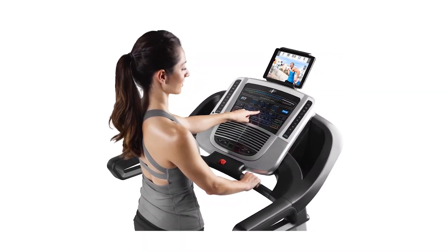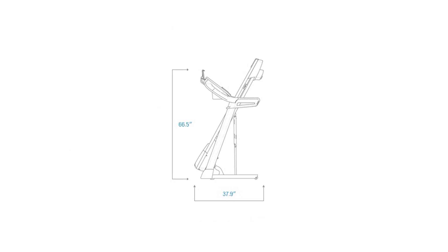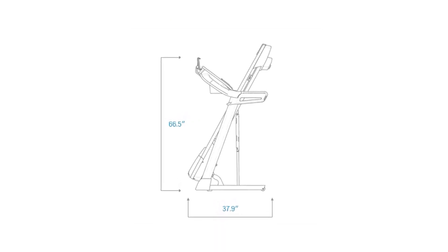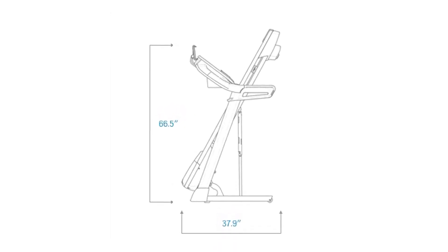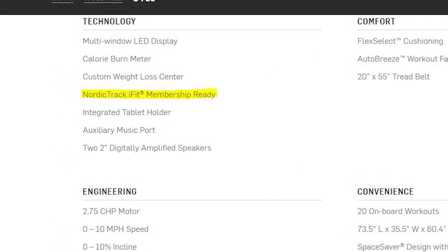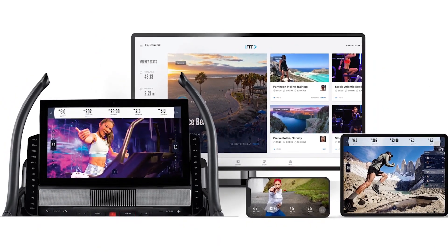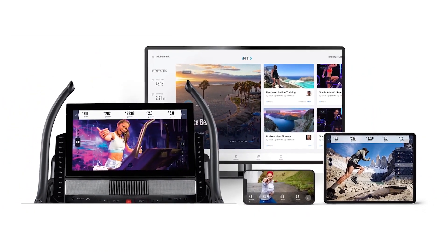NordicTrack C700 Treadmill Overview. As one of the less costly NordicTrack models, the NordicTrack C700 offers quality performance at an affordable price. One of the perks offered with this foldable treadmill is the 1-year iFit membership. This membership gives you access to on-demand workout videos and live interactive training with expert trainers, among other great iFit features.